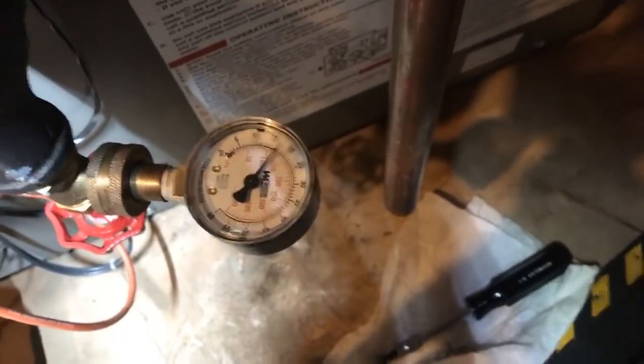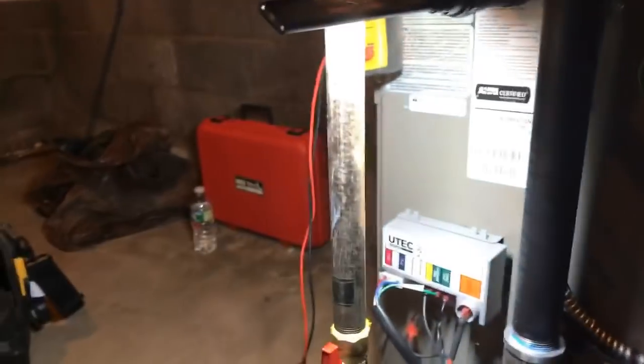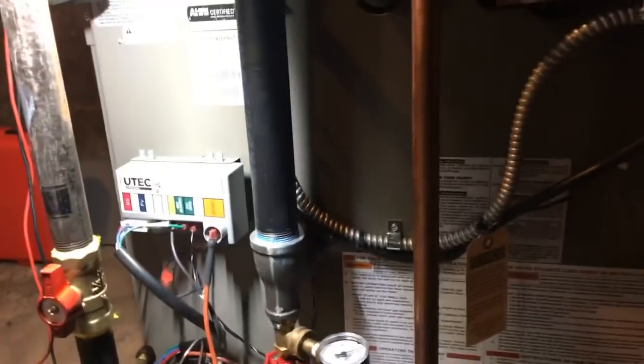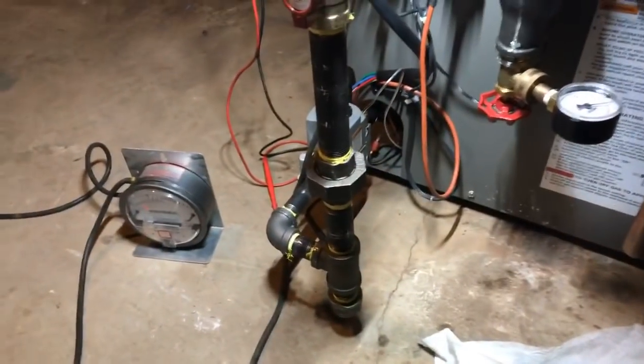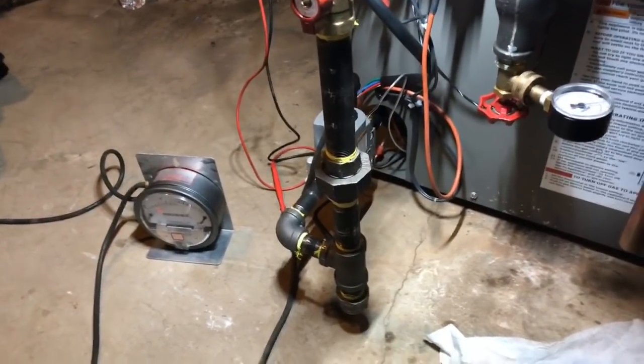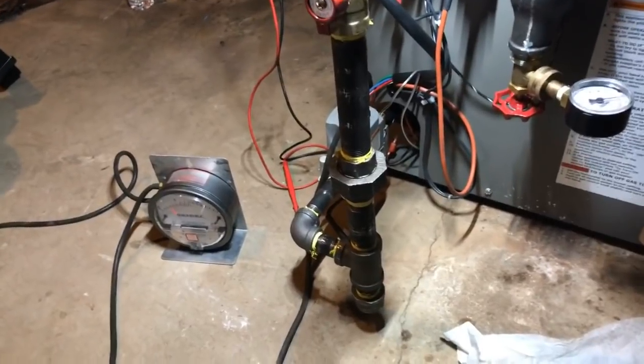It was about 17 psi. The boiler is firing, it's working, it's doing all it can. Air vents open, pump is definitely moving water. Hope everybody's been having fun today and is somewhere nice and warm. I'm on emergency service this week on call, so this might be the easiest job of my day.